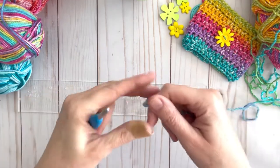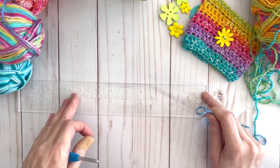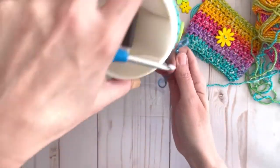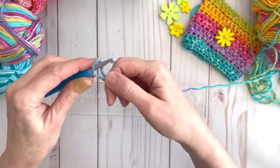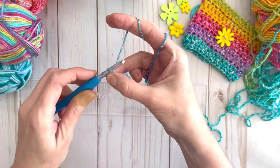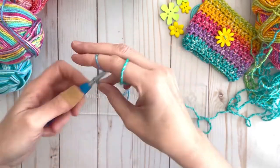We are going to start this project with a slip knot and we are going to make about 30 chains. When I do 30 chains I get to about eight and a half inches, and that is the length you'll need to go around a standard coffee cup. You might want to play around with your number of chains because it depends on your tension and the type of yarn you have. So I'm going to chain 30: 2, 3, 4, 5, 6, 7...